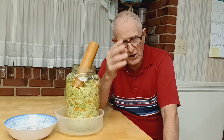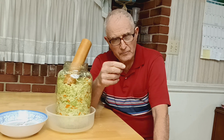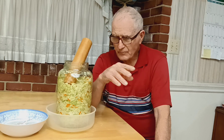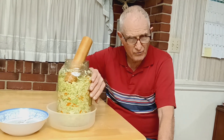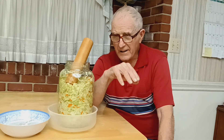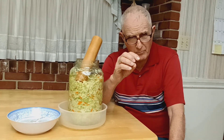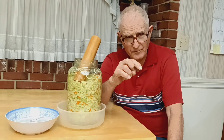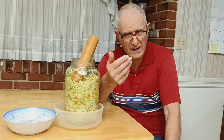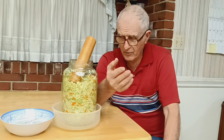The two essential ingredients are cabbage and uniodized salt. This might be sea salt or kosher salt — we've got several varieties of uniodized salt. The only time we've ever had a bad batch of sauerkraut was when I tried to make it without salt. That just rotted. That did not work.